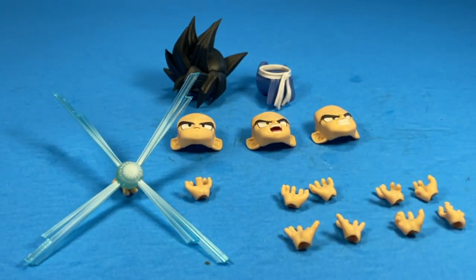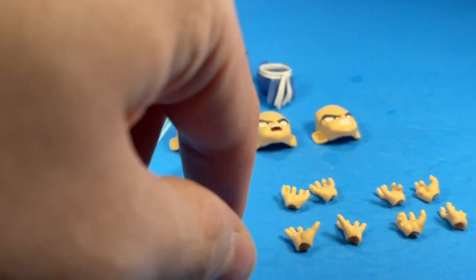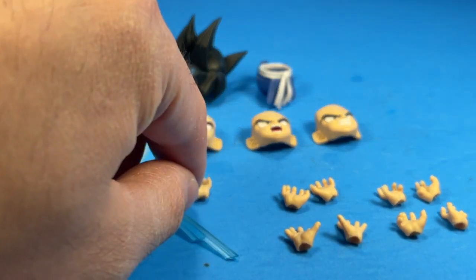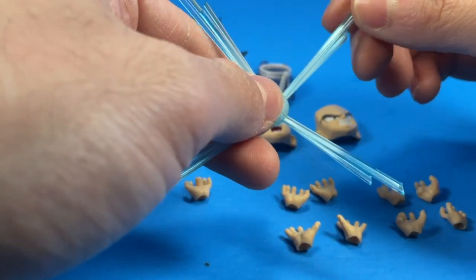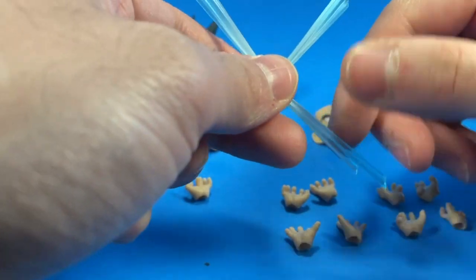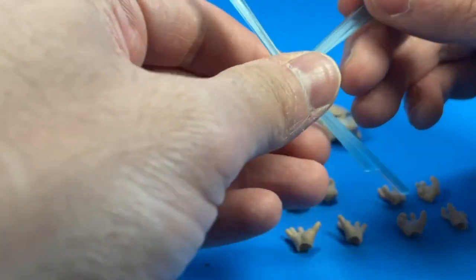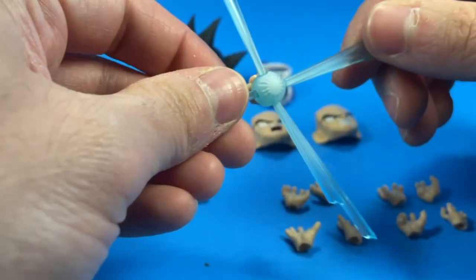For his accessories, he comes with three different faceplates, an alternate hair piece, an alternate skirt piece, a wide variety of hands, and a Kamehameha blast. What's very interesting about this Kamehameha is that not only do you have the hands that can peg into the ki blast, but the little beams of light that come out of the orb are articulated, so you can move them around so they don't get in Goku's face. So that's new — it's a pretty cool feature.